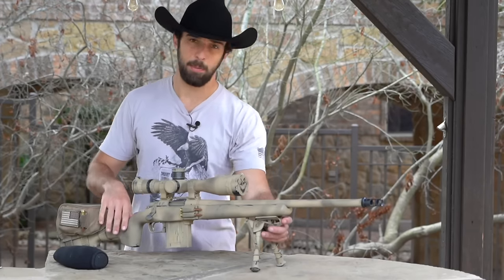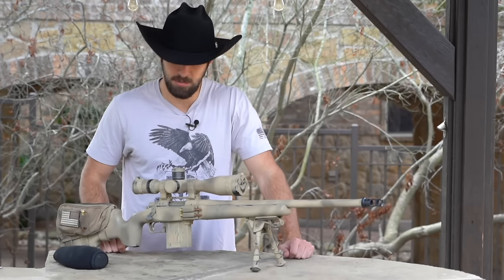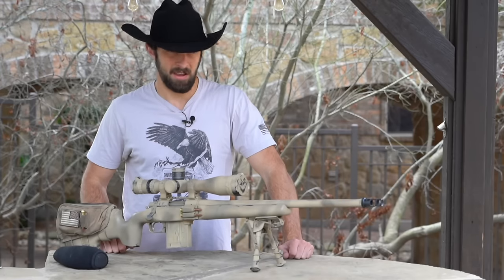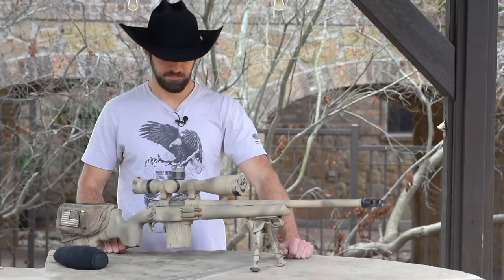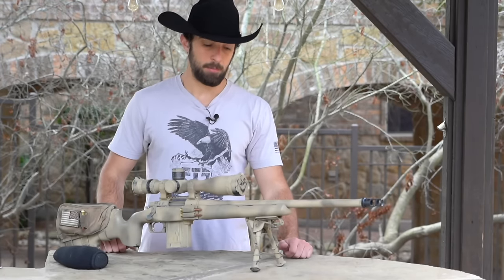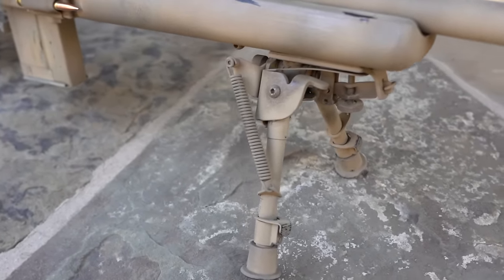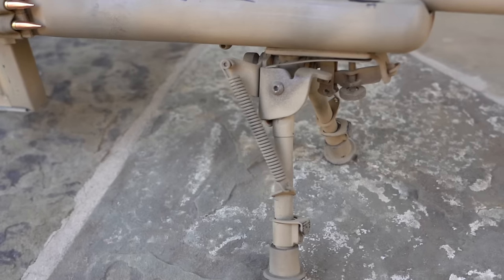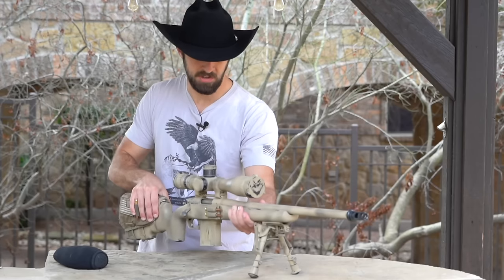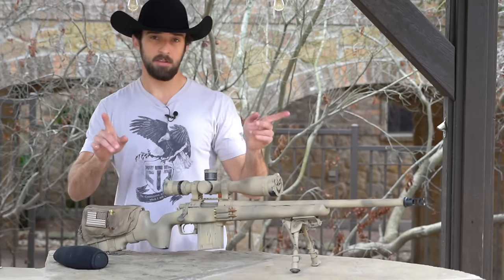Let's talk about stability. For a bipod, you can go on Amazon and get something like a Harris-style bipod for $15–$25, and those work fine for a budget AR build. But for a bolt gun you really want to spend the money. Harris Engineering makes probably the most famous bipod in the world — the Harris Engineering 6-to-9-inch bipod. It's really adaptable, has a swivel feature, and a tension adjustment.